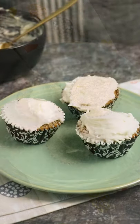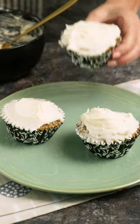Frost those cupcakes and then try not to eat all three in one sitting. Mmm, so good.